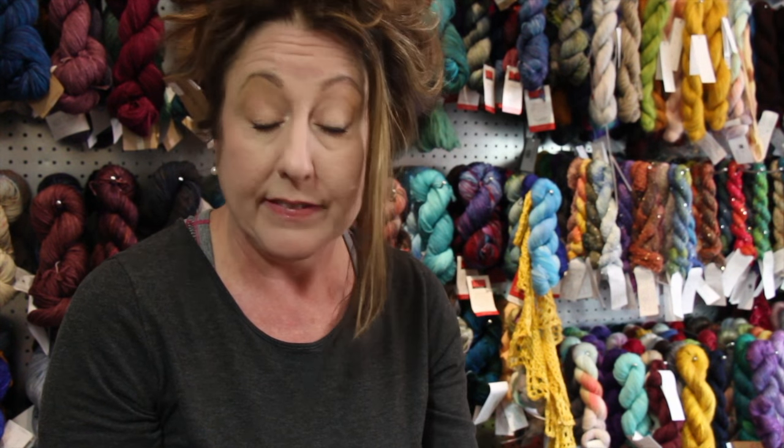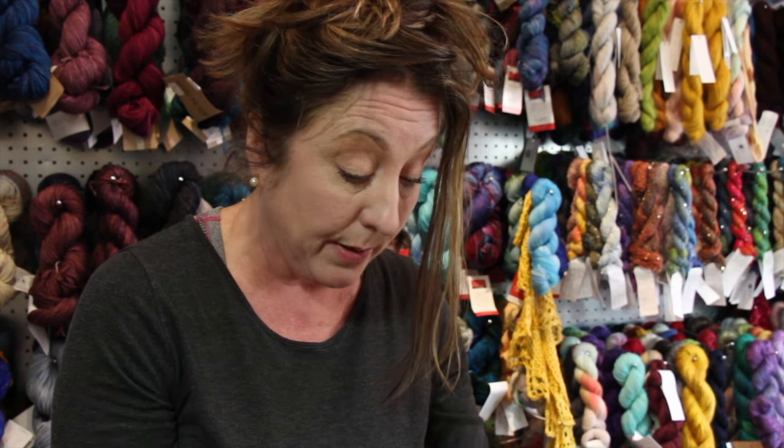So if you want a flexible set, if you do a lot of lace knitting where you need a precision tip and you like a shorter needle so you can use a 16 inch cord, the Addy Turbo Lace set is for you.